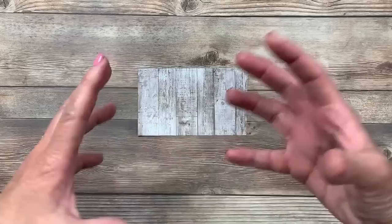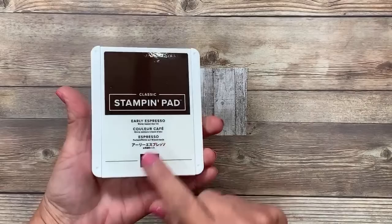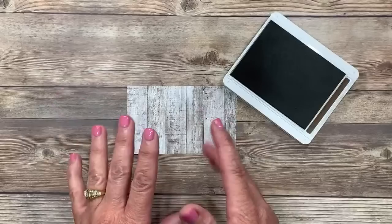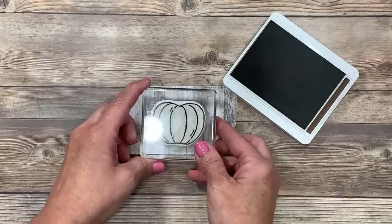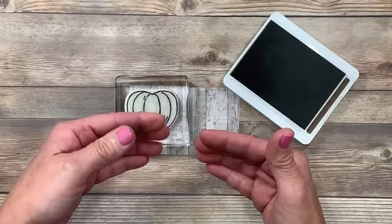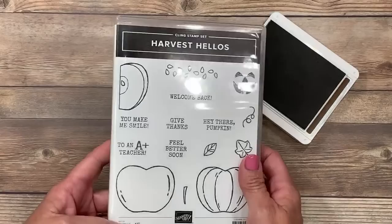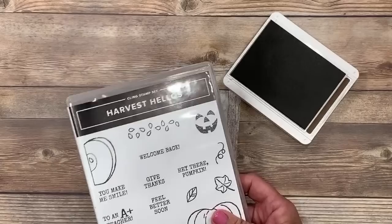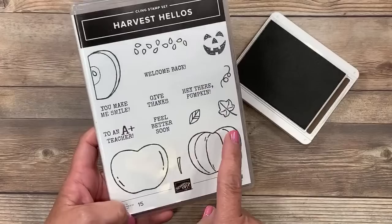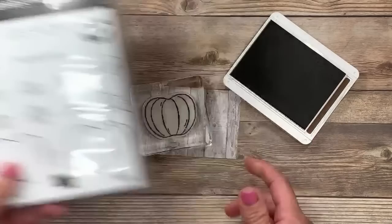I'm going to stamp an image on here using the Early Espresso ink pad. Mostly you'll see images stamped not on designer series paper, especially outlined images where I prefer to color them in. But tonight we're doing something different — I want to teach you something quick and easy. These lighter colored, even-grained designer series papers are going to give you a quick, easy, and impressive card with little to no work. The pumpkin comes from the stamp set called Harvest Hellos, available in the current Stampin' Up! holiday catalog.